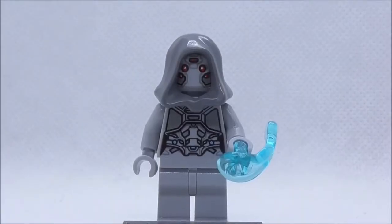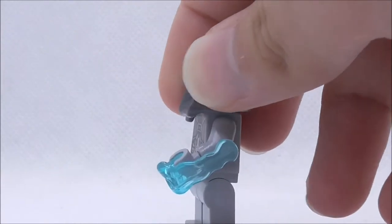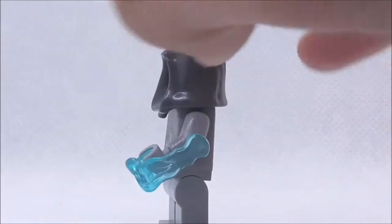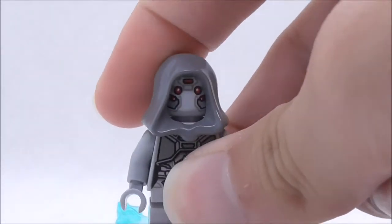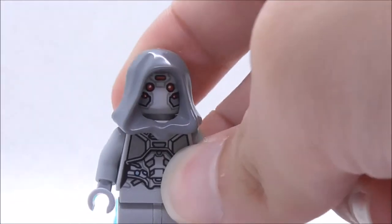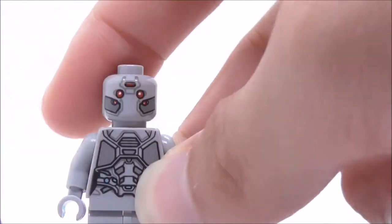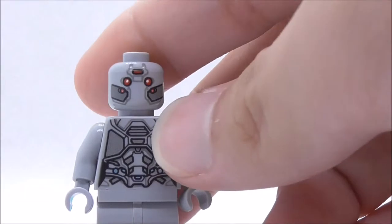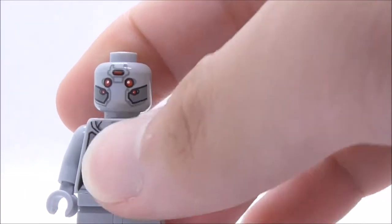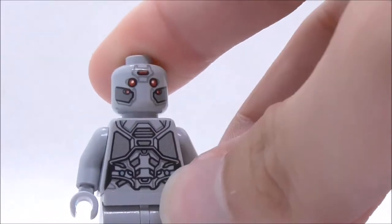The final main figure is the Ghost. She comes with a Power Blast piece, which is a nice inclusion, and it fires when you push a part — it works really well. The figure comes with a hoodie that partially covers the mask print. The mask print itself looks really nice and accurate, with red eyes and red detailing at the top and bottom.